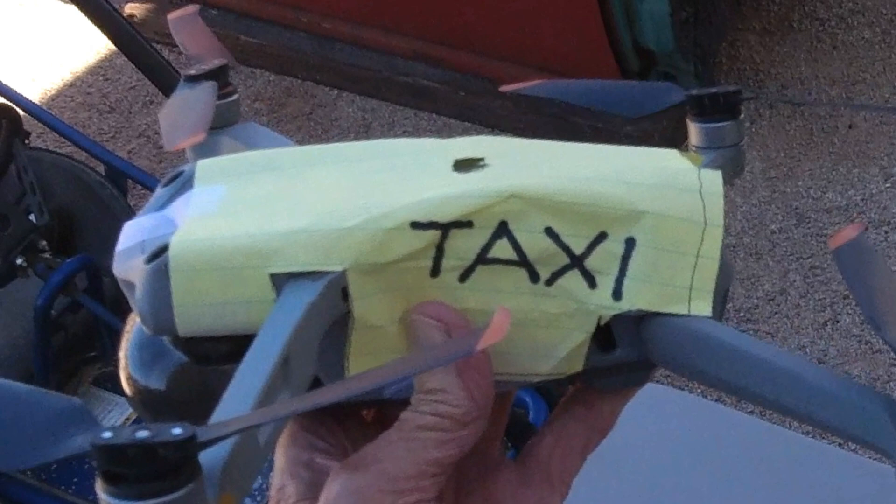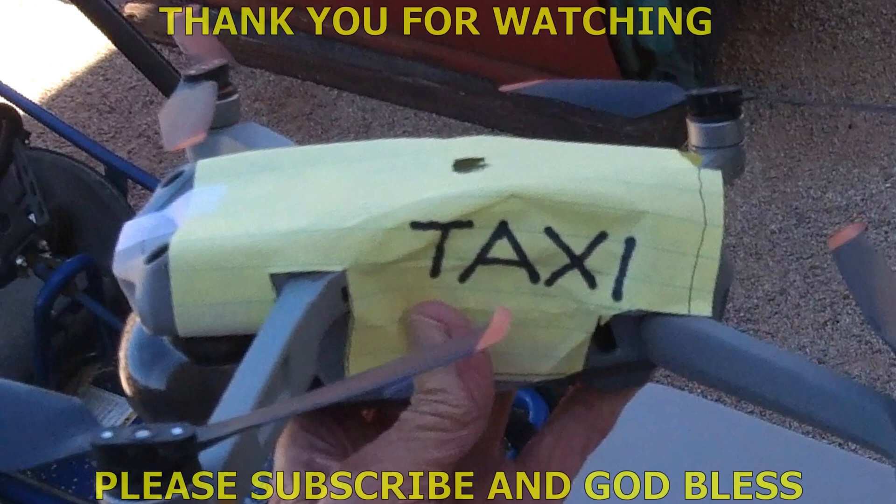Alright, well, once again — it's no fun if you don't try — but once again I could not get the Mini 3 to follow the Air 2S. I had a comment from another viewer who tried the same thing and had the same results, so I guess it's just not going to happen. I'll find something else to enjoy flying my drone. Thank you for watching my videos, and God bless you.